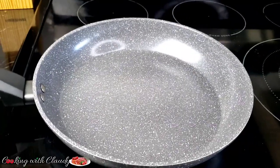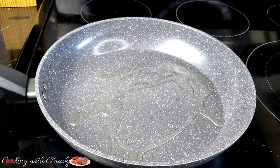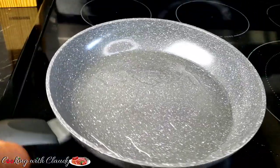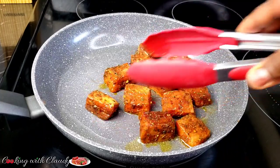After that, in a hot pan I'll go ahead and add in some cooking oil — I'm using canola oil here. Then we'll go ahead and pan sear the salmon, putting it in the pan and grilling each part.